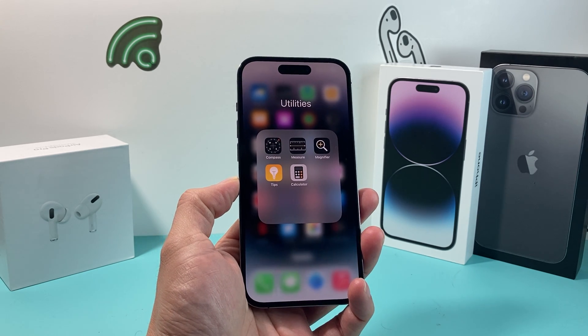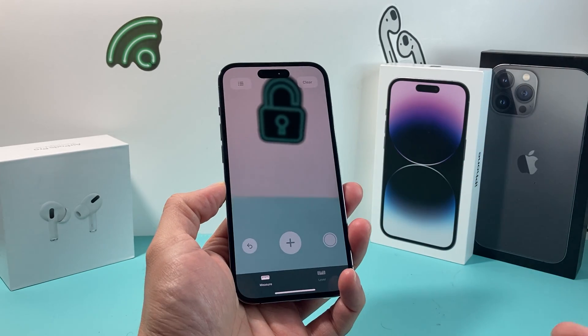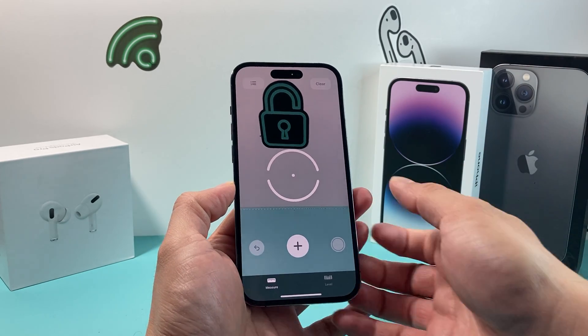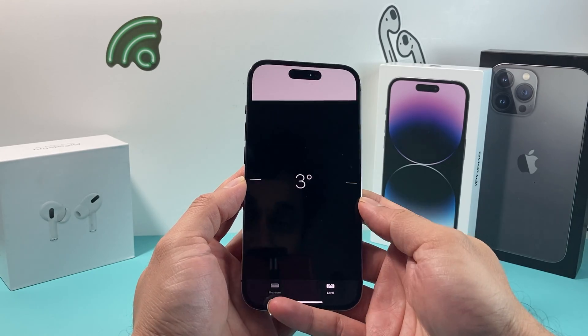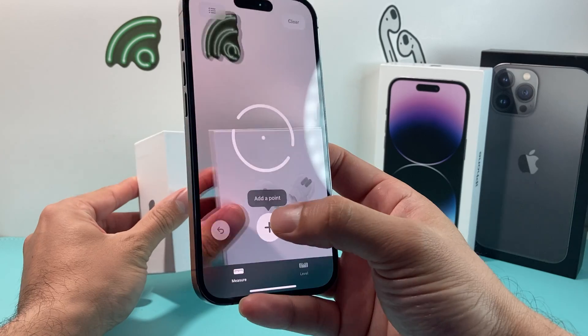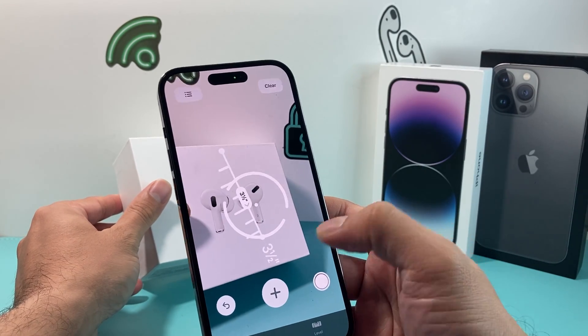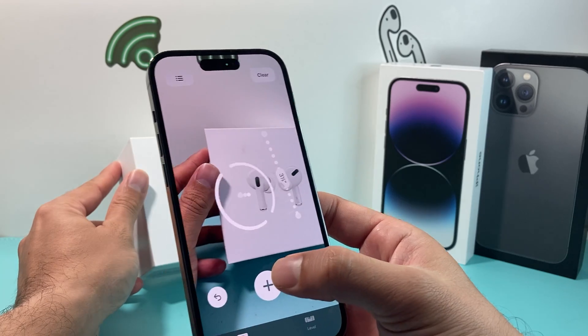There are a couple of things you can do to fix this issue. The Measure app is a default app that comes pre-installed with iOS on your iPhone, which is great because you can use it to check the level of things and measure distances. But sometimes it may not be working correctly.